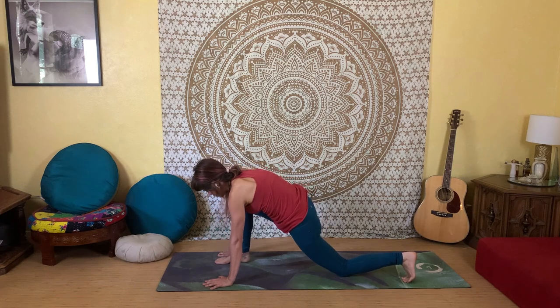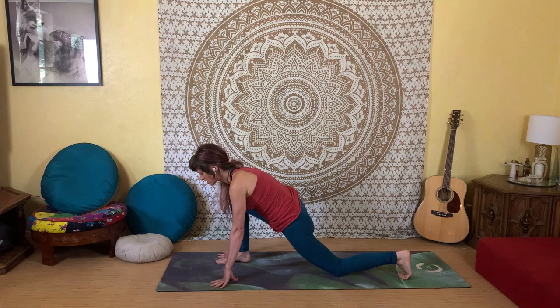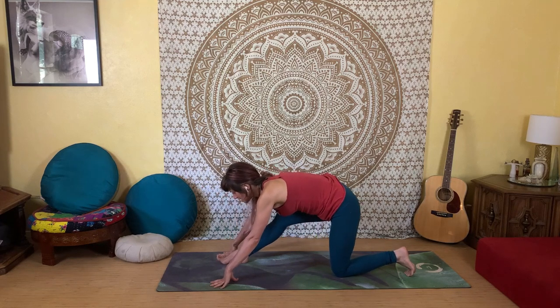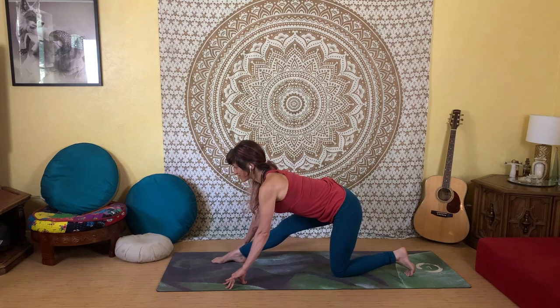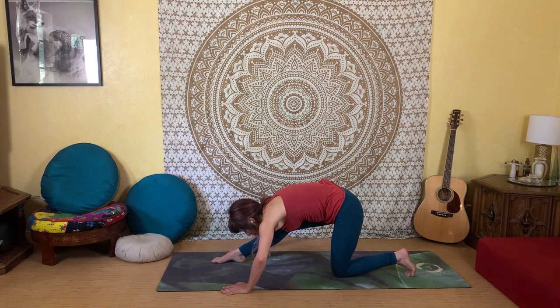Walk your right foot to its normal lunge position, then glide your hips back, extending your right leg straight. Take an inhale to lift and extend through your spine, draw your tailbone back, exhale and gently fold your body down, coming right back into that forward fold.